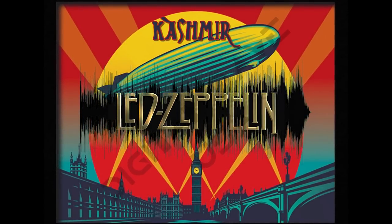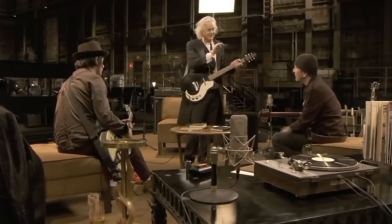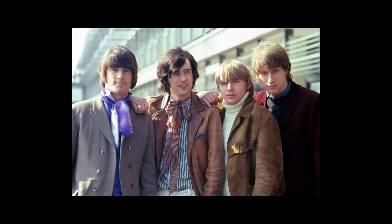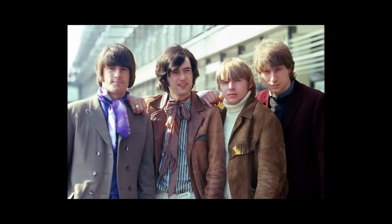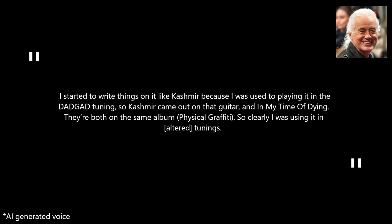A song that almost certainly would not exist if Jimmy had not purchased this guitar at the Selmers Music Shop. Aside from Kashmir, Jimmy also used this guitar on White Summer with the Yardbirds, and on White Summer Black Mountain Side and In My Time of Dying with Led Zeppelin. As Page said: "I started to write things on it like Kashmir because I was used to playing it in the DADGAD tuning, so Kashmir came out on that guitar, and In My Time of Dying."